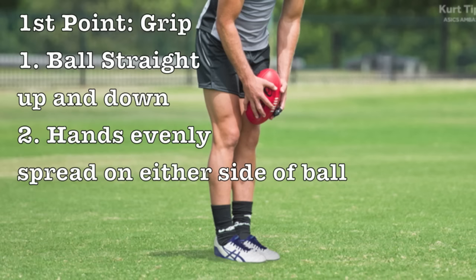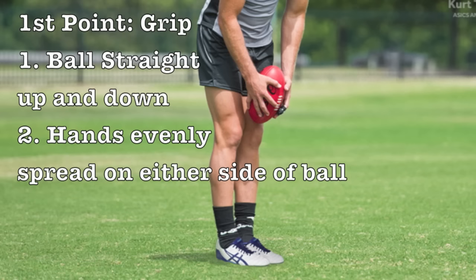The first point is the grip. The ball should be held straight up and down, with hands evenly spread on either side of the ball.